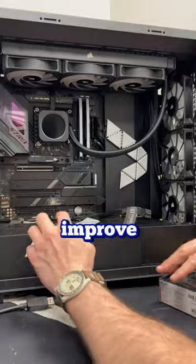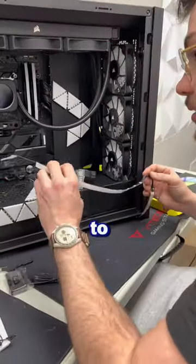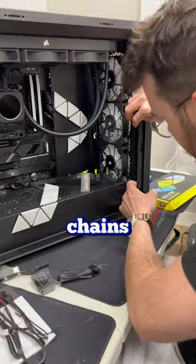This additional RGB will definitely improve the performance of this PC. The Corsair LEDs are definitely easy to deal with because they have one cable that daisy chains them all together.